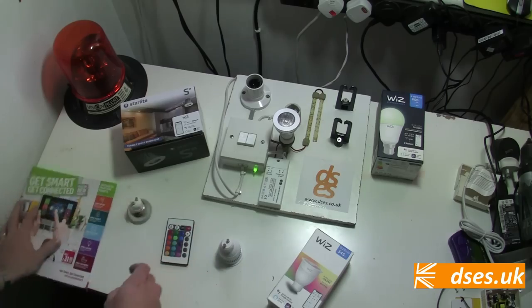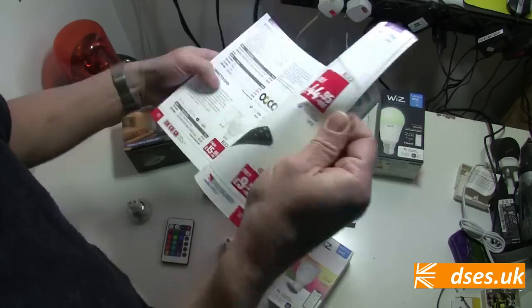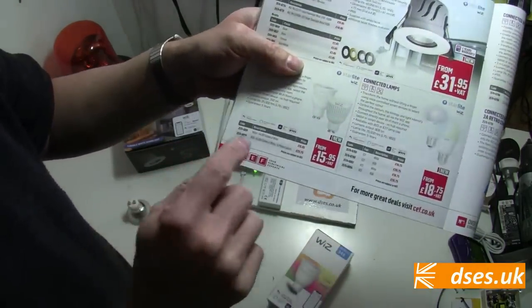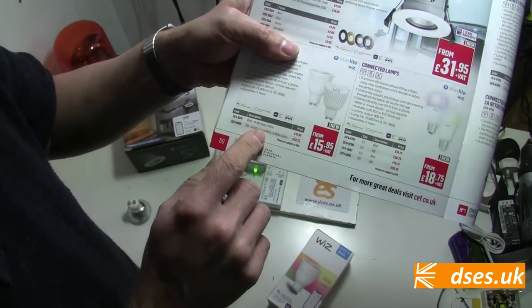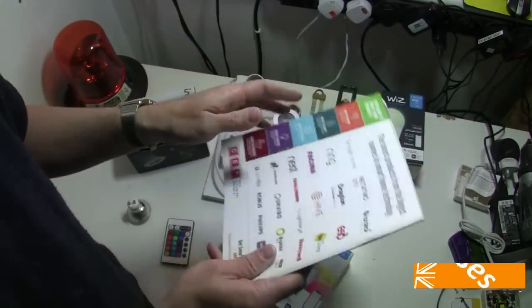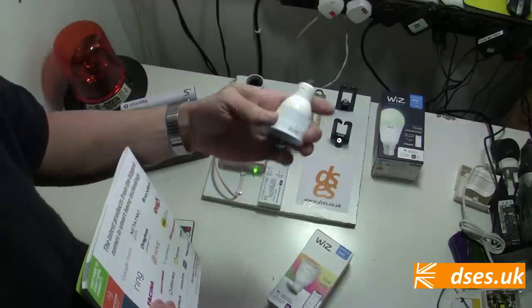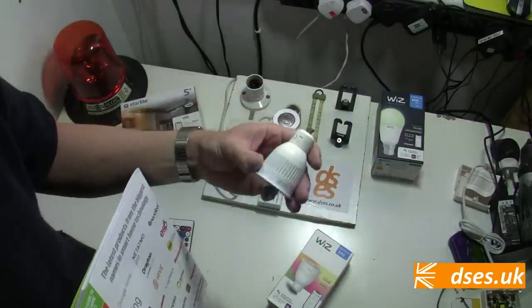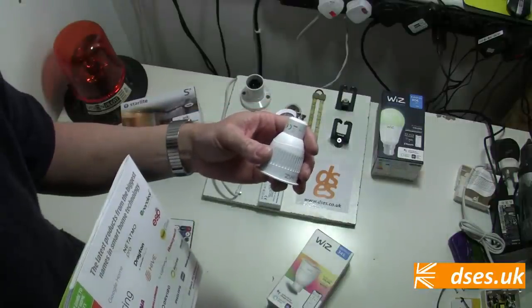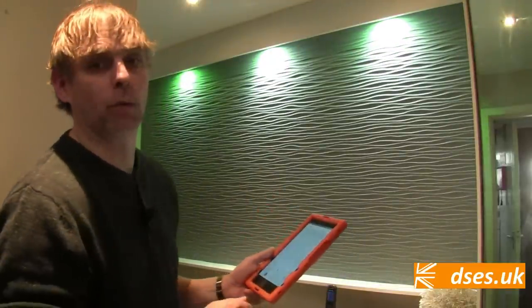If RGB isn't your cup of tea, this lamp is also available in just the white form for a few quid less. These lamps work with the usual crowd of digital assistant products, but one nice thing is that they are all hubless. Unlike my old Philips Hue lights, these connect to the network individually and directly — no centralised hub is needed. These GU10 lamps I've already fitted, paired and got working, and in fact they've been in for about four months now.